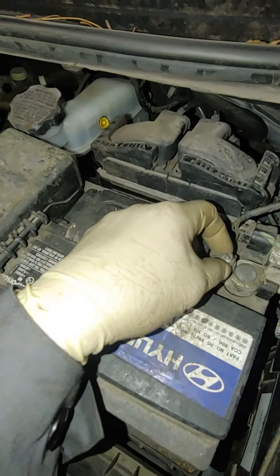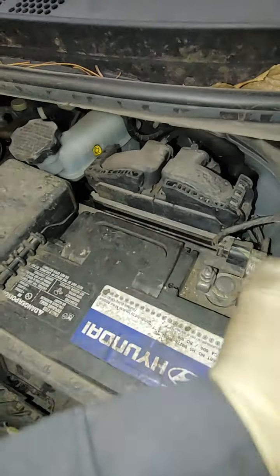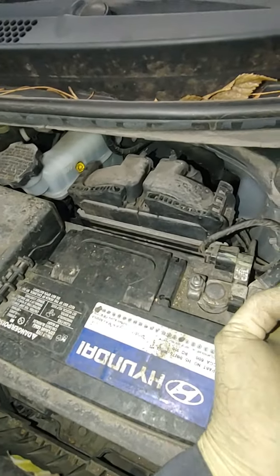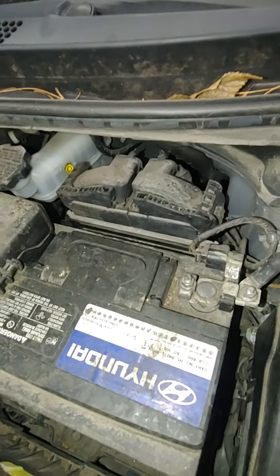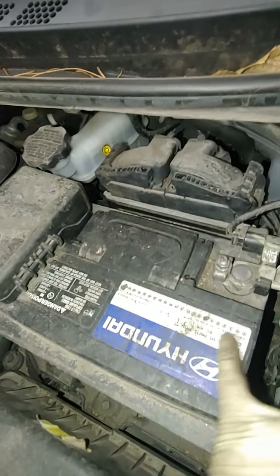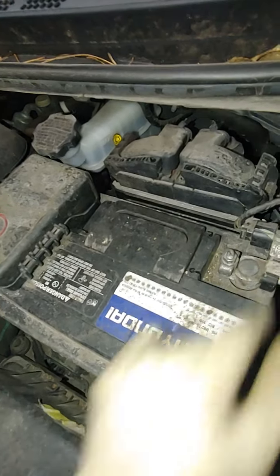It looks like this battery has been jumped before. We're going to remove it — just loosen it up and then wiggle that connection out and pull it off to the side. I like to hold it over with a zip tie or something to prevent it from making contact again. You always disconnect the ground, also known as the negative terminal, on the battery first.